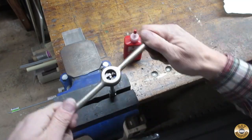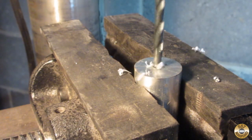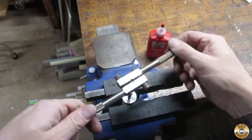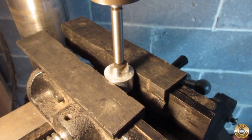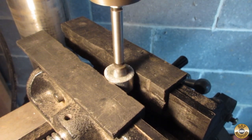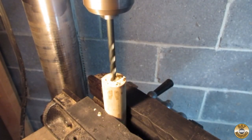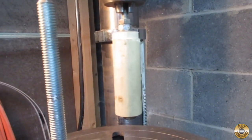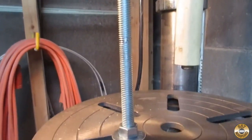I cut threads into the handle shaft. I decided to make the handle base out of a piece of aluminum. I drilled and tapped it to match the threads I cut in the shaft, and I added a counter bore to accept the wood handle. I drilled a hole through the center of a piece of dowel stick. Here's my drill press lathe setup — the dowel has a threaded rod running through it, and the larger threaded rod off to the side is my tool rest.